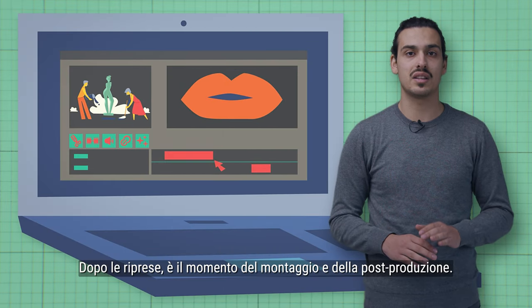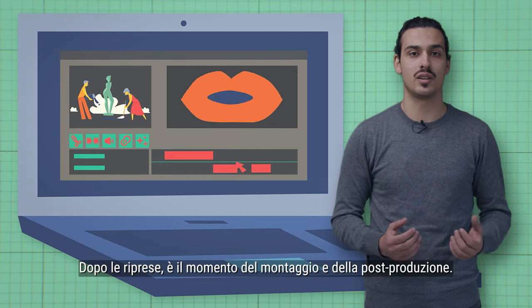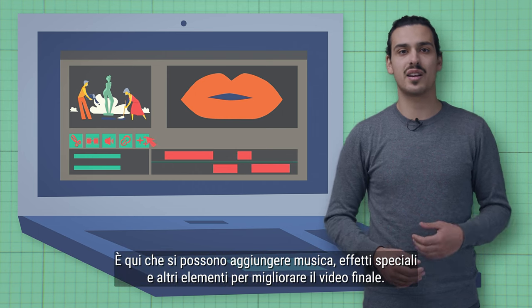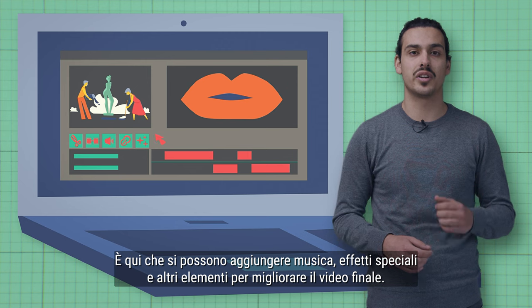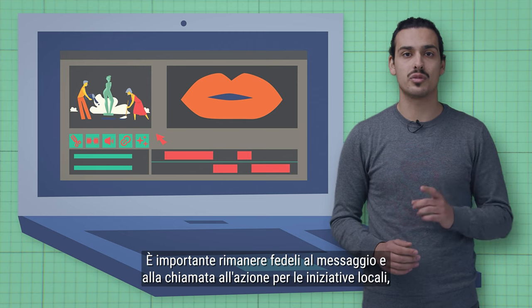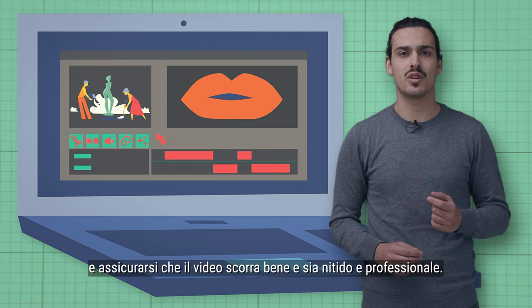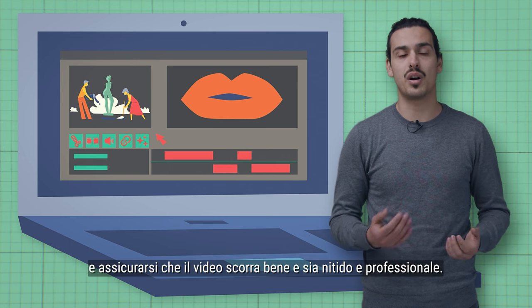After filming, it's time for editing and post-production. This is where you can add music, special effects, and other elements to enhance the final video. It's important to stay true to the message and call to action for local initiatives and to make sure your video flows well and is polished and professional.